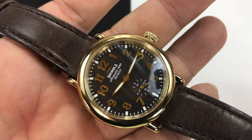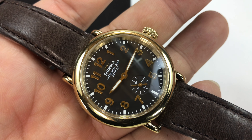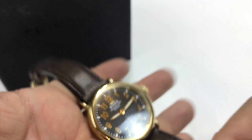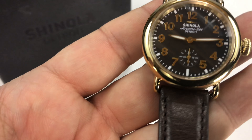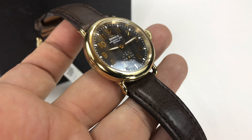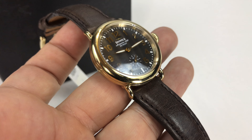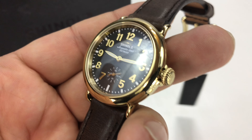So I just wanted to show it to you before it leaves my possession here. If you want to get one of these, I will link to it. Not a very big watch — I want to say it's 34 millimeters. I guess I don't have the dimensions right in front of me, but it's definitely kind of in that women's size. Shinola Runwell, Ladies Edition.